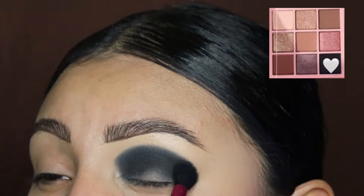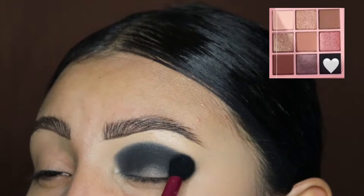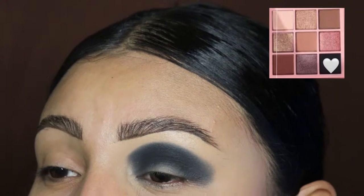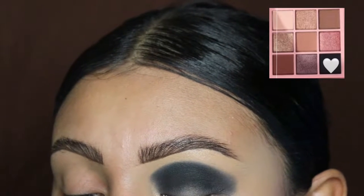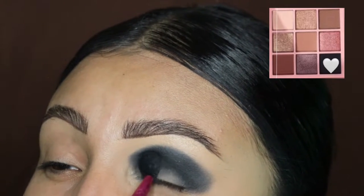Make sure you guys blend the dark shade all around your crease — do not go above that, because we're going to be using another shade to blend it out. I did not set my concealer, just so you guys know — I wanted to get the best pigment out of these eyeshadows.